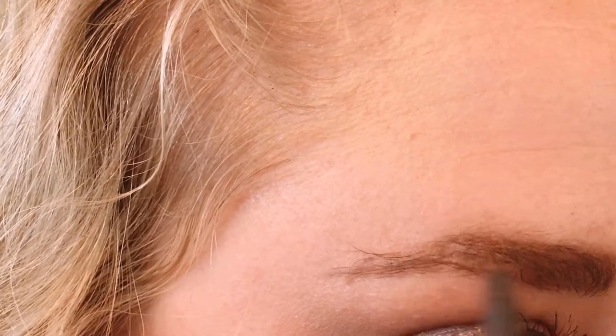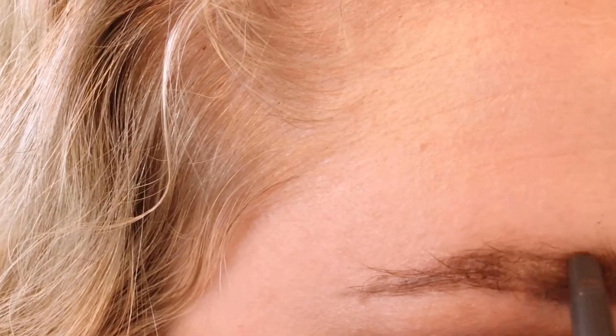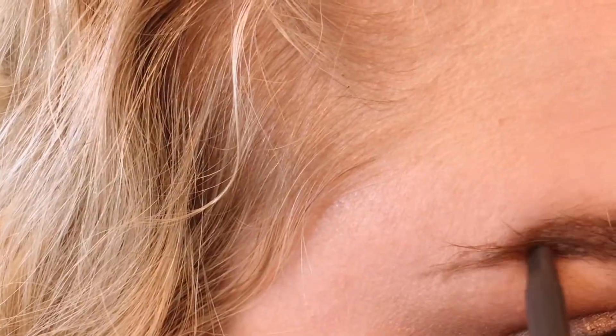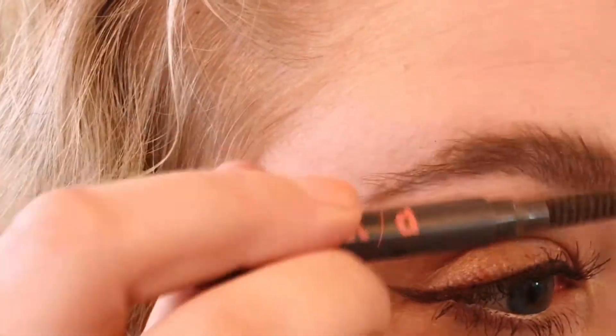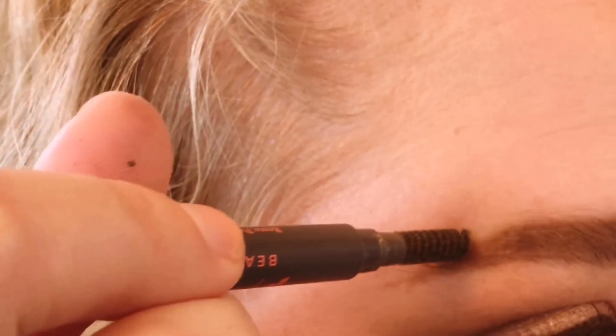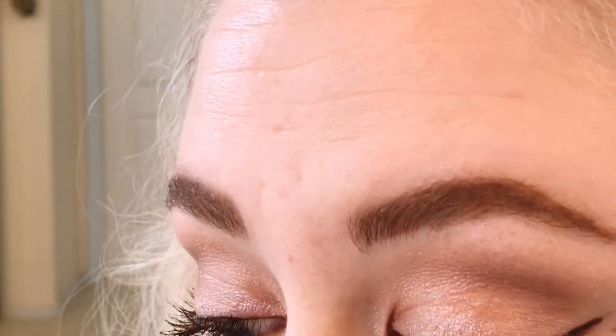I kind of go backwards to make sure I've got it all filled in, and I am being a little more heavy-handed than I would with my day-to-day makeup simply because this is for filming YouTube videos. Then I go back to my spoolie, brush up, and lay everything down within that border that I drew earlier. And there you have it — fast and easy. I really, really love this PYT Beauty brow pencil. And nothing in this video is sponsored, by the way — I should have started out with that.